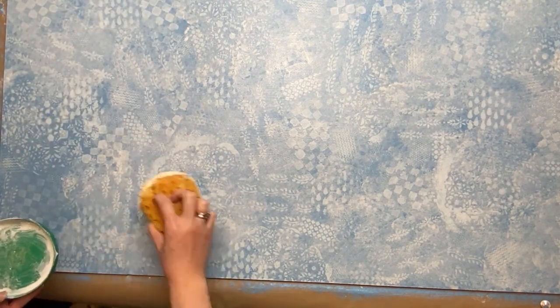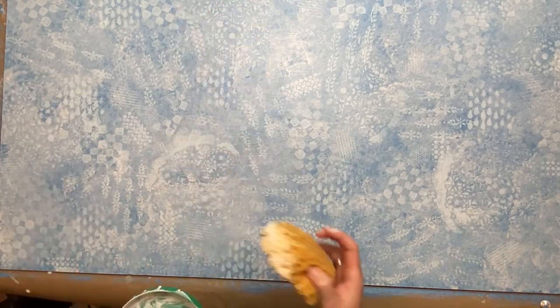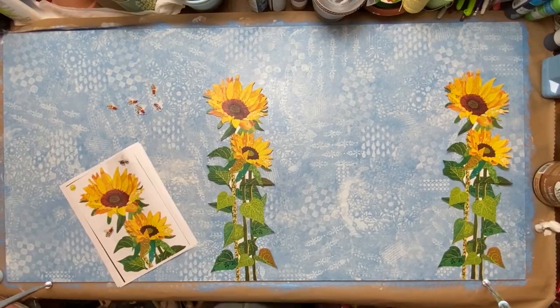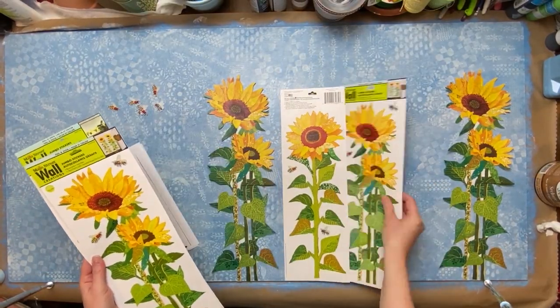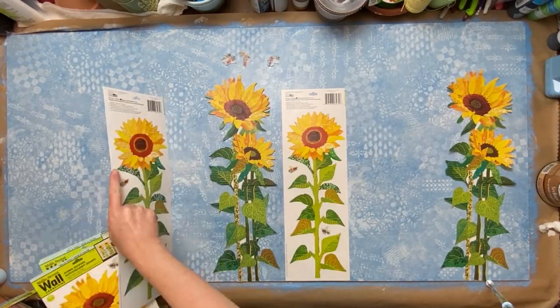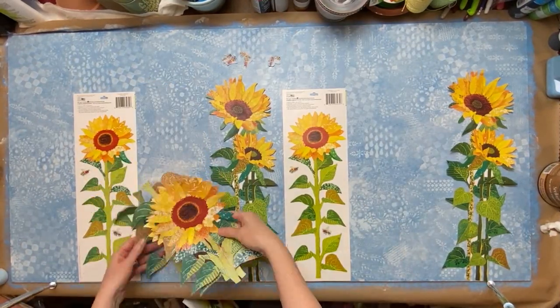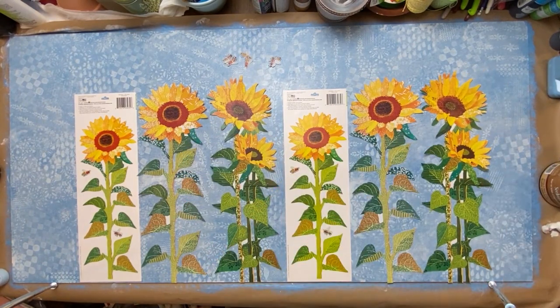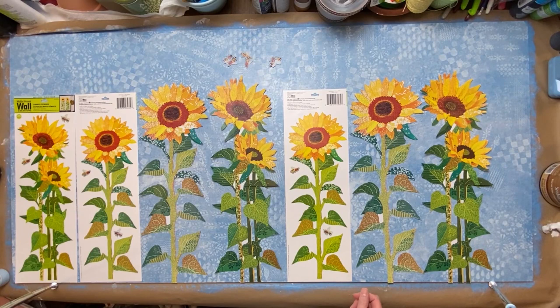I did end up with the effect I was going for, so it worked out good with the two coats. Here are those stickers I was talking about — I only had three of them and I didn't feel like going to more Dollar Trees on a goose chase, so I actually just photocopied a couple more and made them a little bit bigger so I'd have some variation too.